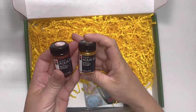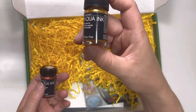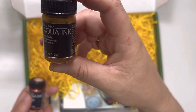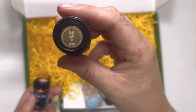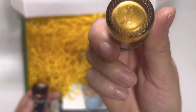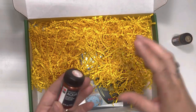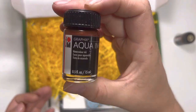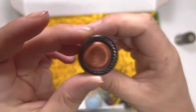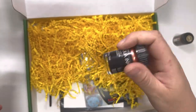So they gave us Marabu Graphics Aqua Ink. This is the gold — really gorgeous, beautiful shine on it. And this one here is the copper — let me show that one. Just a beautiful, beautiful tone.